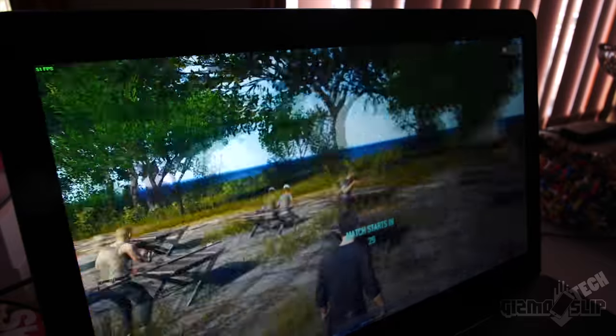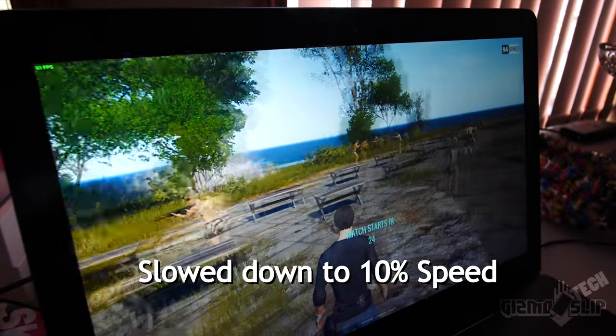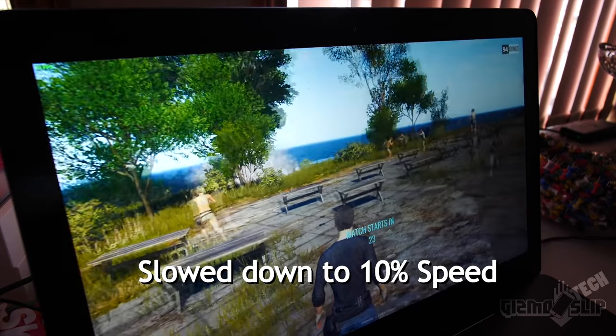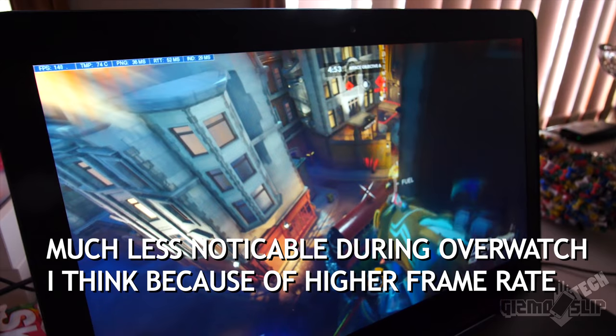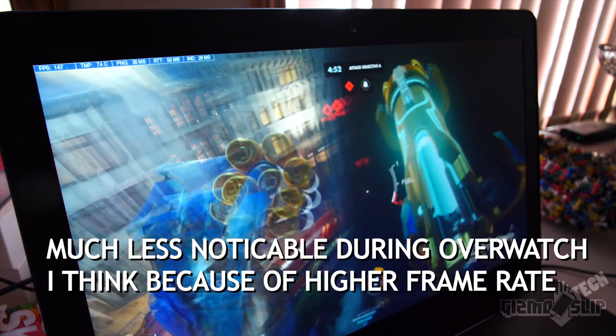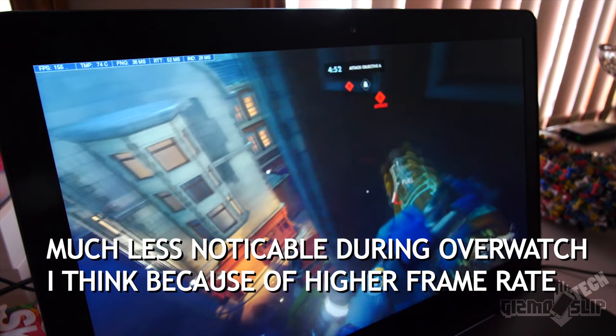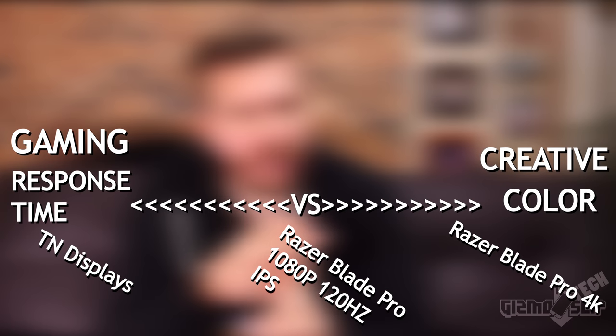Another negative is ghosting on the display when you play video games. This happens when you move very quickly, and it's because the screen has a slower response time as an IPS panel compared to a TN panel. With an IPS panel you get better viewing angles, better color, and better contrast — deeper blacks, whiter whites. It's a pro-con balance: would you rather have better response time or better color and contrast? If you want a TN panel, there are plenty of options in the gaming laptop market like the Aorus or Alienware lineups. It really comes down to whether you're more of a pure gamer, a creative, or a combination of both.